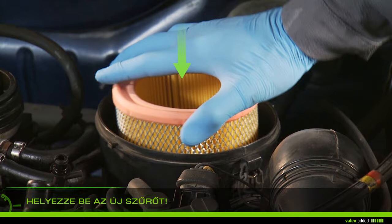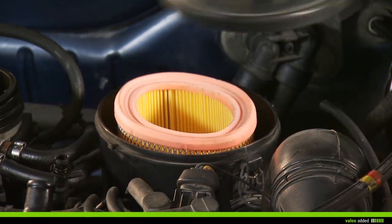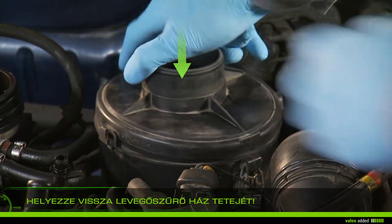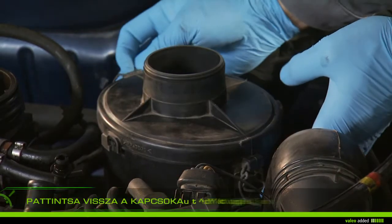Install the new filter in the right direction and check that it's properly fixed. Replace the airbox cover and reattach the clips and all screws of the airbox.